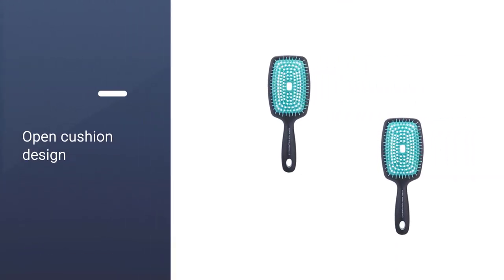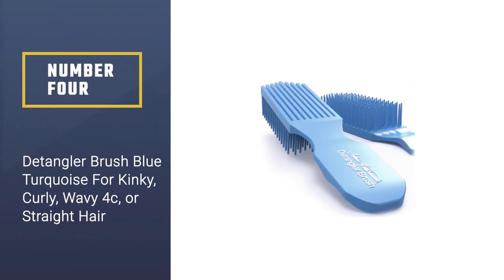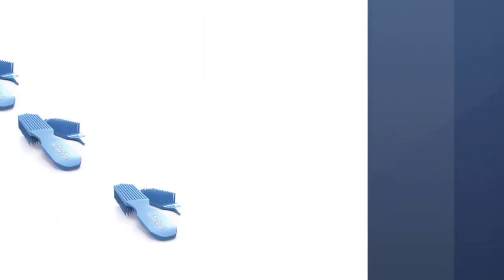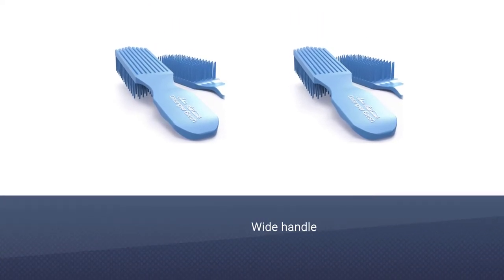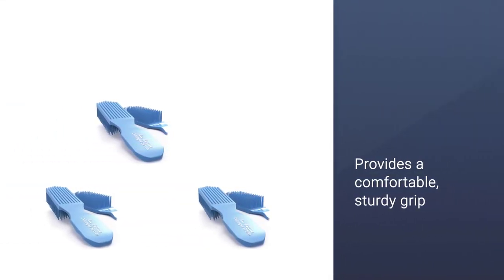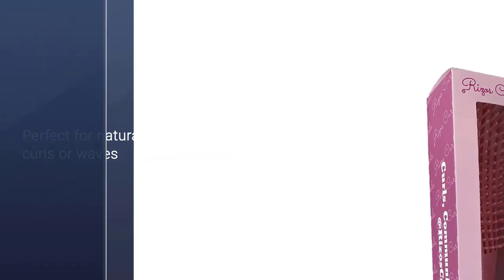Number four: the Detangler Brush in blue-turquoise, for kinky, curly, wavy, 4C, or straight hair. Widely spaced flexi bristles glide easily through hair without breaking or damaging strands, gently releasing knots and moving with your hair without pain or discomfort. The wide handle is perfect for both beginners and pros, providing a comfortable, sturdy grip. This brush prevents abrupt hair pulling and works with any and all hair types — from curly to kinky curly, straight to super thick, or even synthetic hair.